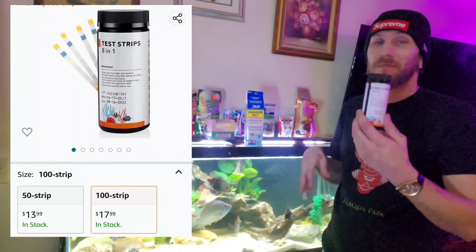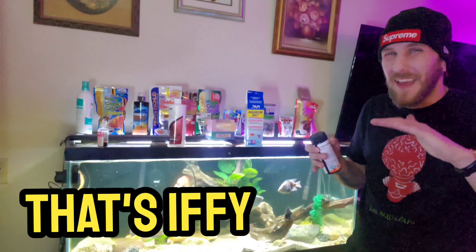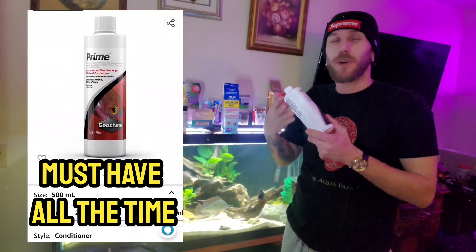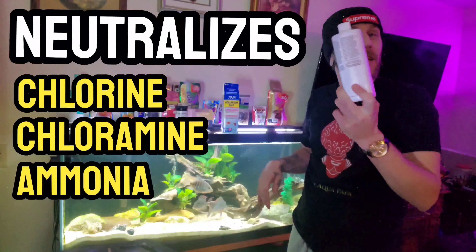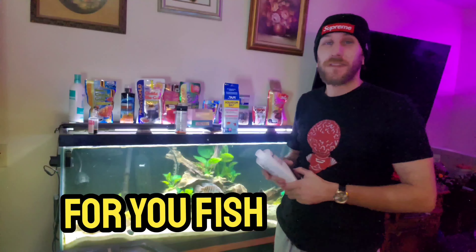We will also need test strips. Test strips just tell you when you should be doing your water change, but that's iffy and I'll explain later. You will also need a bottle of Prime. Prime neutralizes chlorine, chloramines, ammonia, nitrites, and nitrates. It makes the water coming out of the sink safe for your fish.